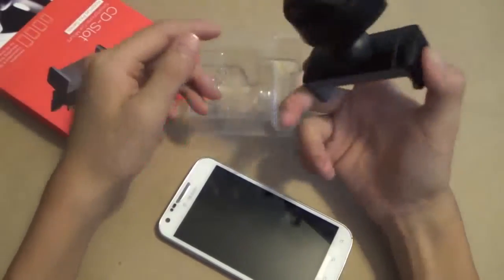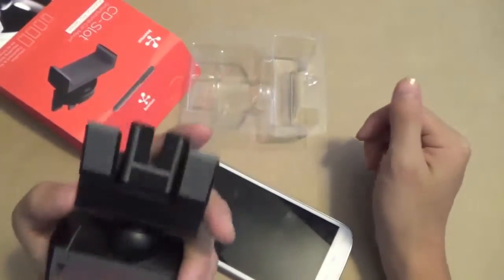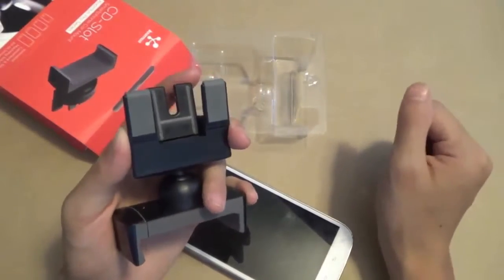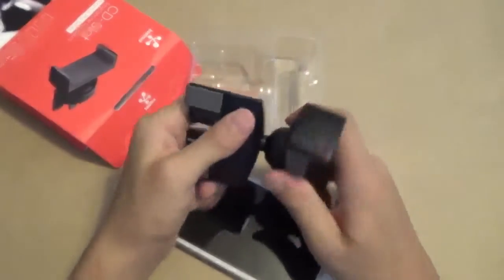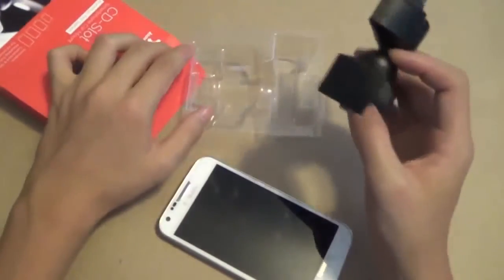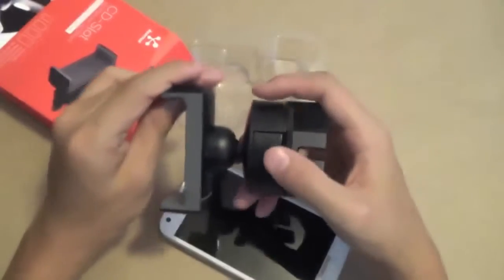I listen to music quite a lot, so this is not really a product for me, but this is definitely a product for someone who doesn't use their CD slot too much and who does like a nice variety of angles to where you can move this mount. This is definitely the product for you.